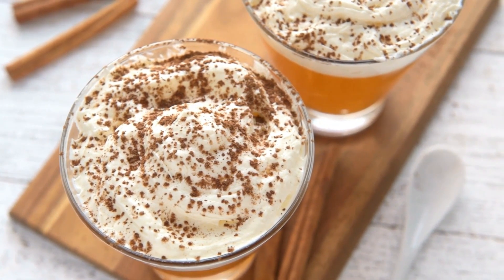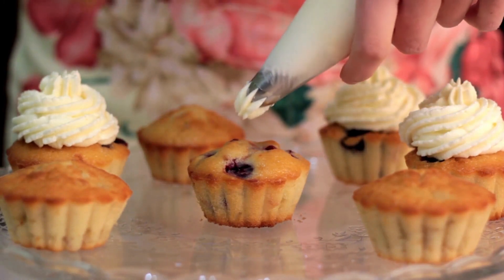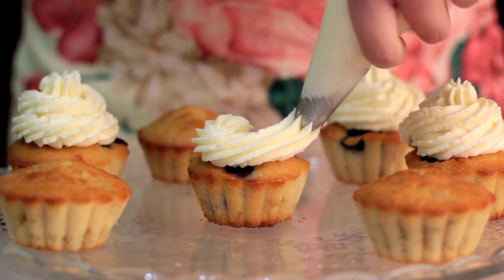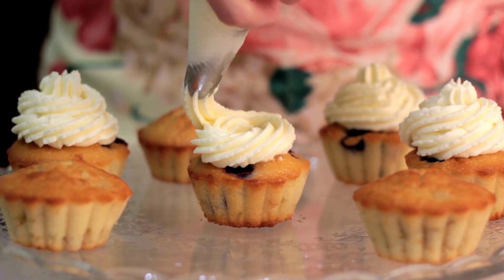After cooling for 10 minutes, transfer from pans to wire racks to finish cooling. For the frosting, beat cream cheese and butter in a large bowl until frothy. Beat until smooth after adding confectioner's sugar, vanilla, and cinnamon. Frost the cupcakes and keep leftovers in the fridge.